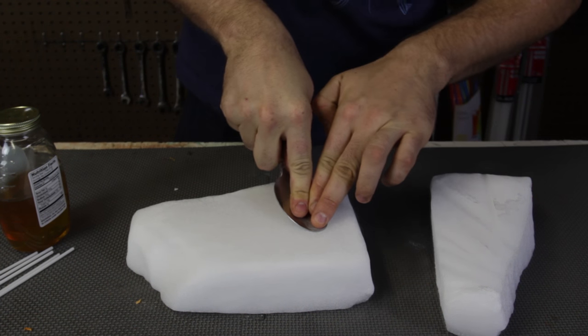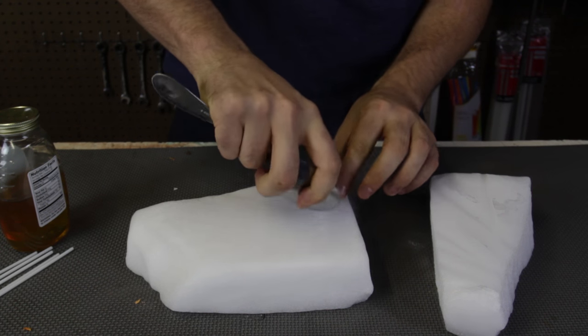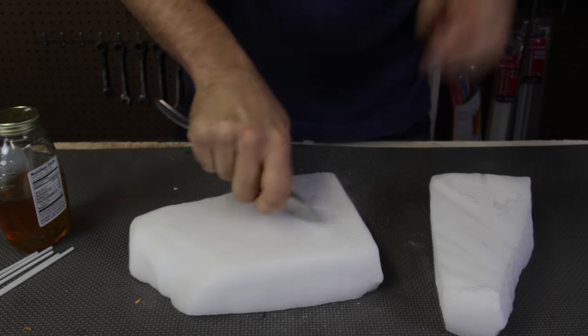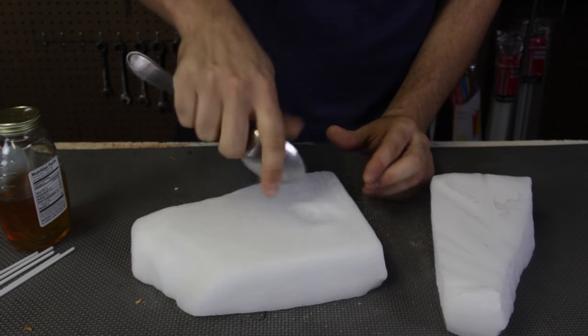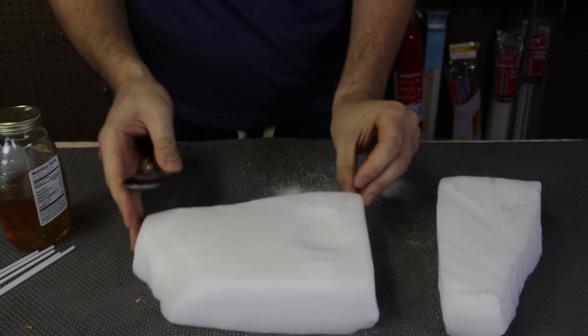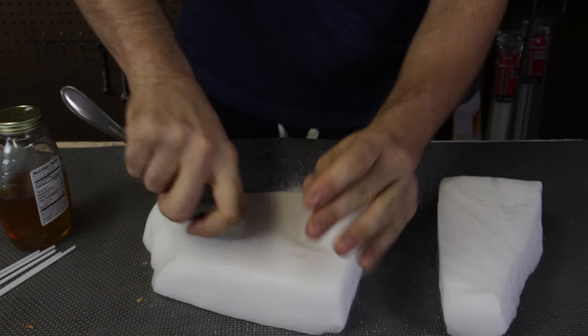First of all, we need to make a dent inside of the dry ice. So I'm just gonna scrape it like this. I think this is big enough — I'm gonna make one more dent here.